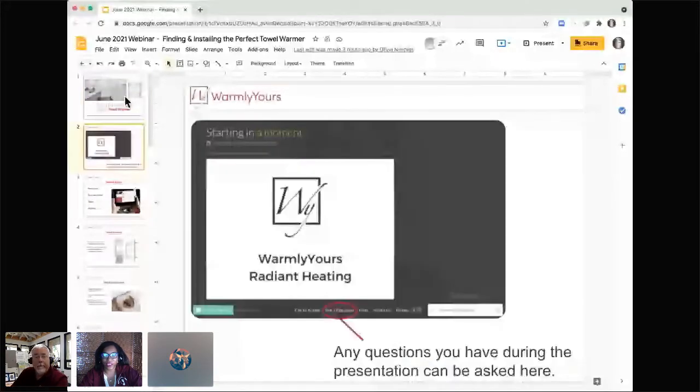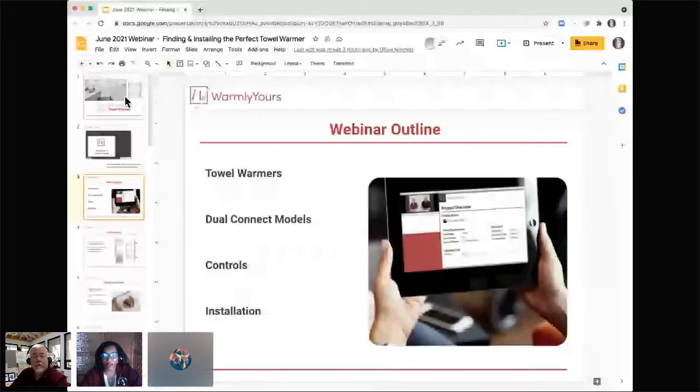If you have any questions, please don't hesitate to ask at the bottom of the screen or in the sidebar chat. Even in our Facebook Live you can chat us there. So without further ado, let's jump right in. Starting with our outline, today we'll be talking about our towel warmers, including our newest features and addition — the dual connect models.